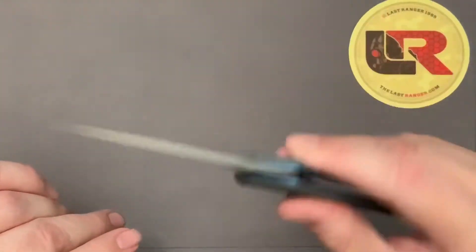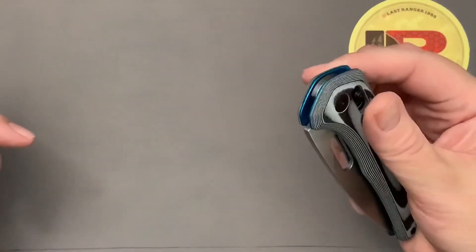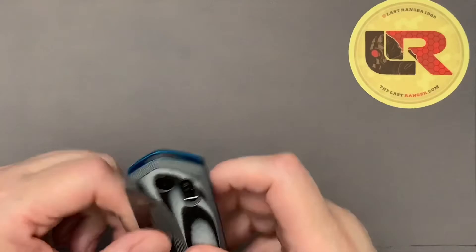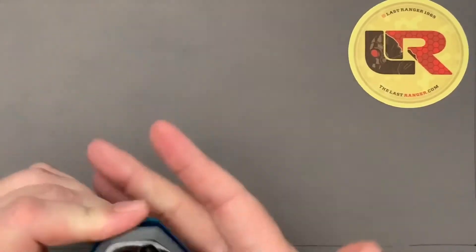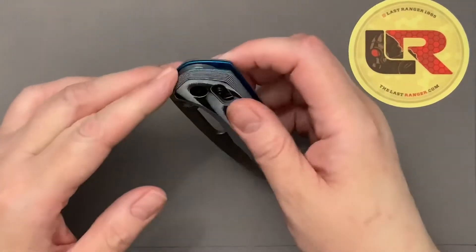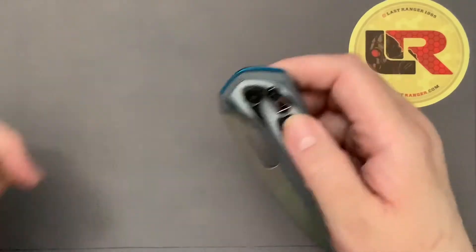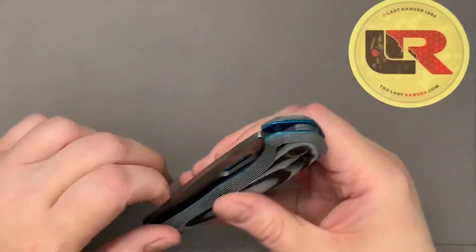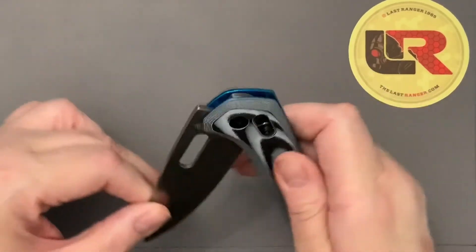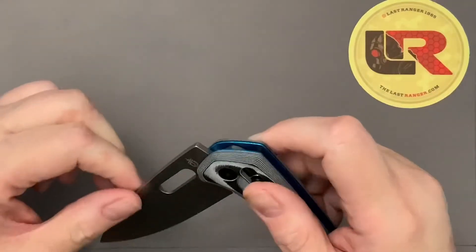Mr. Anderson at Knife Center said this blade is easy to flip open and close. Maybe I have a really tight version that needs to be broken in, but I can't flip it open reliably. With a smaller knife it's easy to wedge it in your hand and pull down the buttons, but when I pull down these buttons it wants to slip out and I just don't have any grip or purchase to flip it open. Maybe I need to practice more — I don't know how he did it. He must have huge hands.